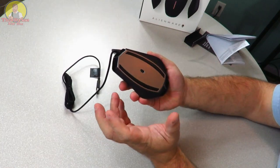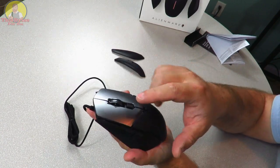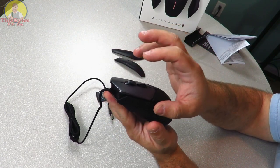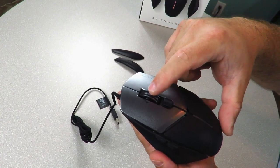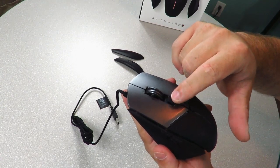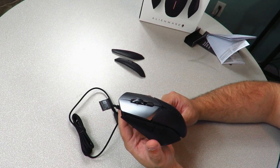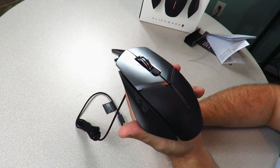This mouse has 11 buttons total: four side buttons, two for scrolling or clicking down, left and right clicks, two more side buttons, and two for DPI selection. The next video is going to cover using the AlienFX software and configuring macros and more. Stay tuned for updates on this mouse — Iggy out, see you guys.